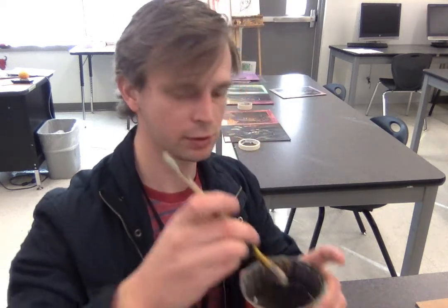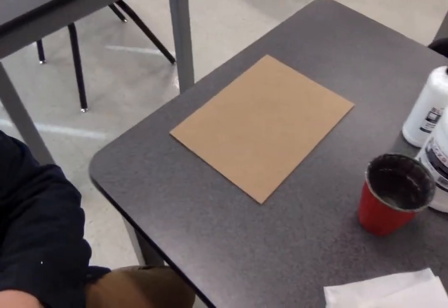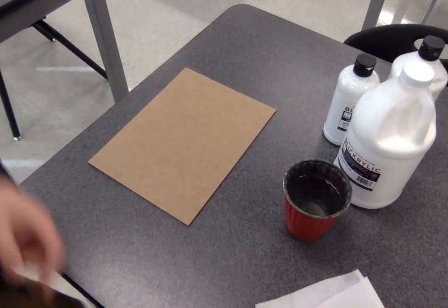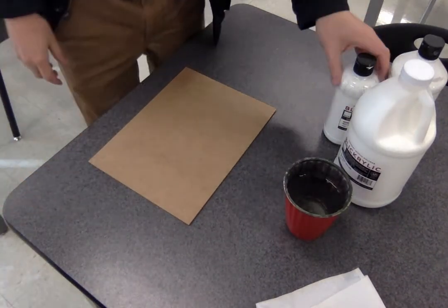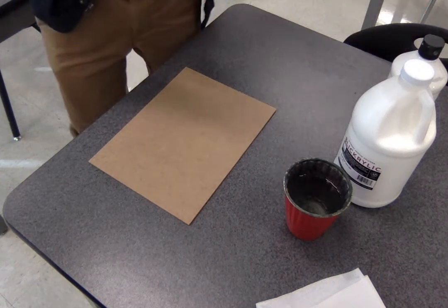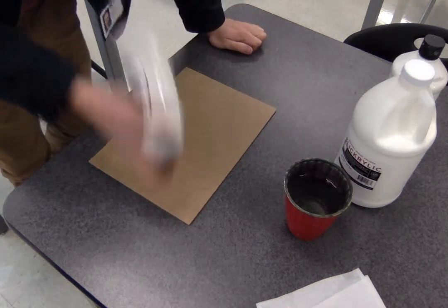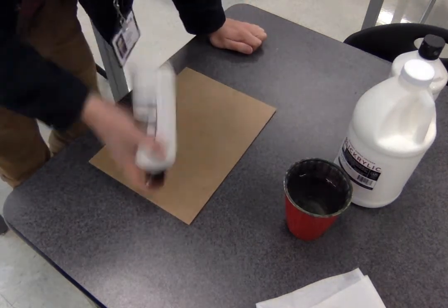Whenever you start painting with acrylic, you need to always wet your brush down first. You don't want it soaking wet, but you want it wet down. I'm going to go ahead and prep this board — you can watch me do it. I'm going to shake this first just in case it's been sitting, because when paint sits, it separates.